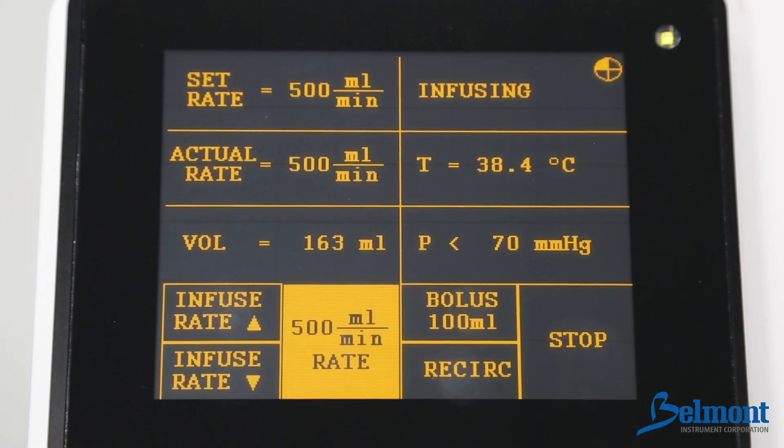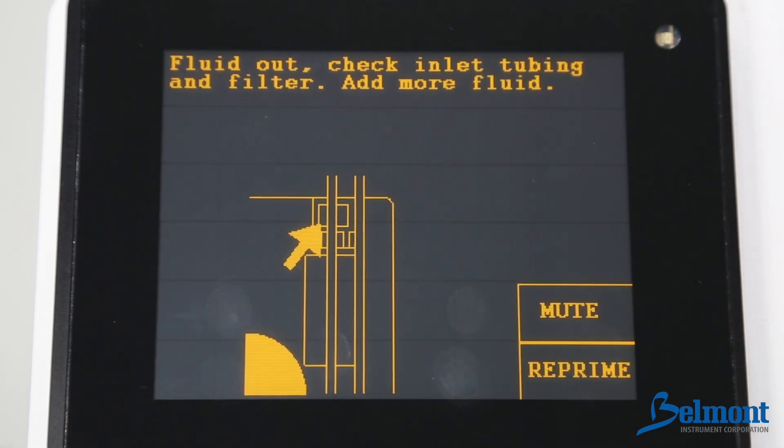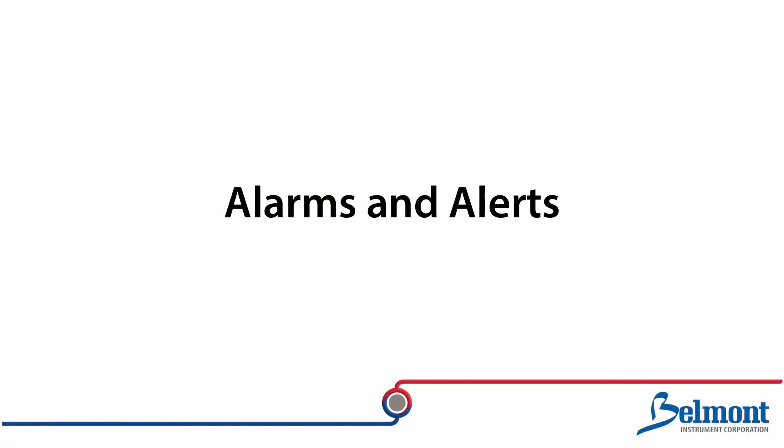The Belmont Wrap Infuser RI2 will alert the user with an audible alarm if it senses a problem and will display instructions for corrective measures. To silence the alarm and return to normal operation, simply follow the instructions on the display. Here are some troubleshooting tips for the alarms you might experience.